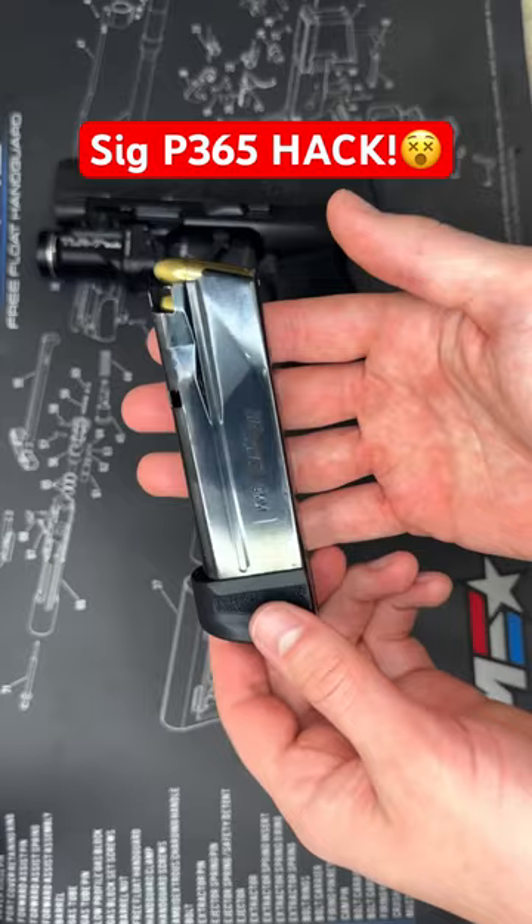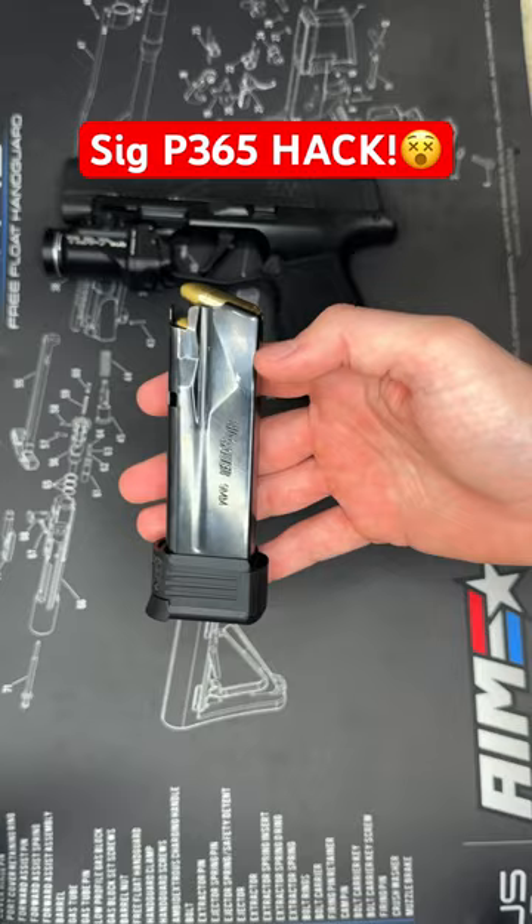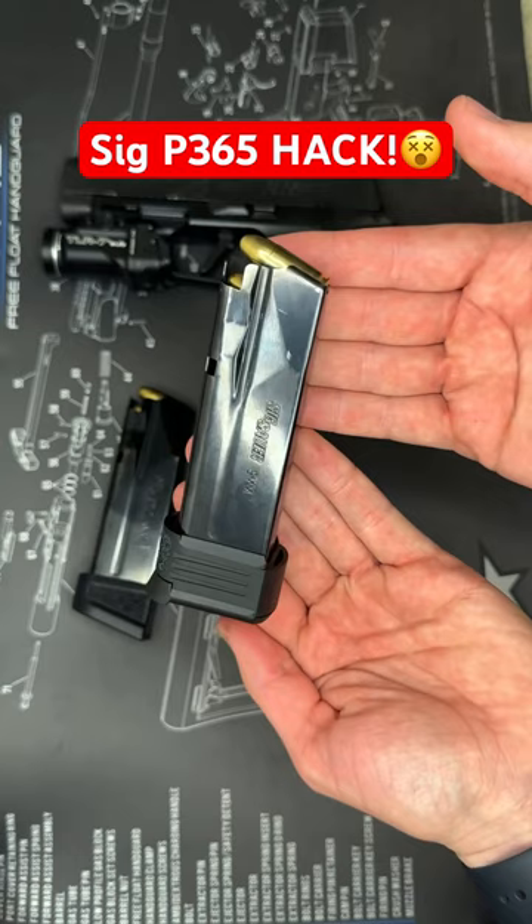Furthermore, Sig released the P365 Macro, which has the 17-round magazines, and it does fit into my XL just fine so I can use those. But I had a bunch of 15-round magazines that are literally the same size but only hold 15, and I was about to throw these away. However, same thing — hit up MagGuts. They make a conversion kit so your 15-round Sig Sauer mags can now hold 17.